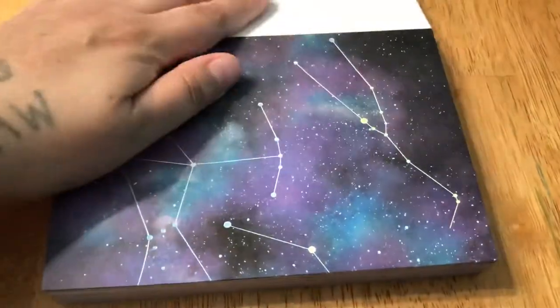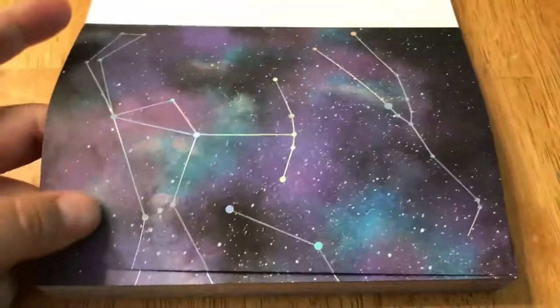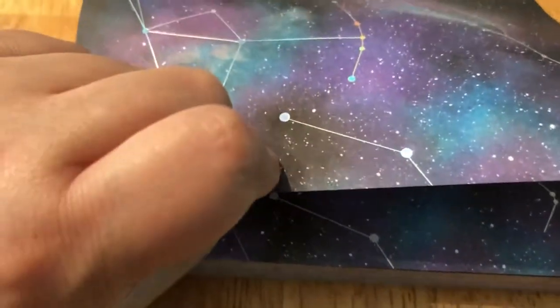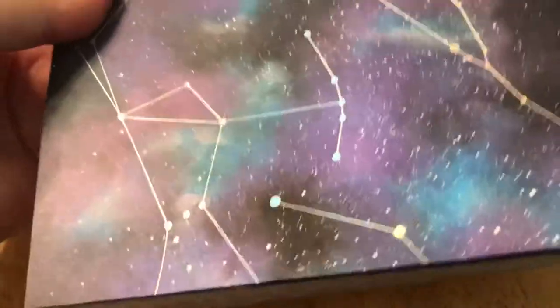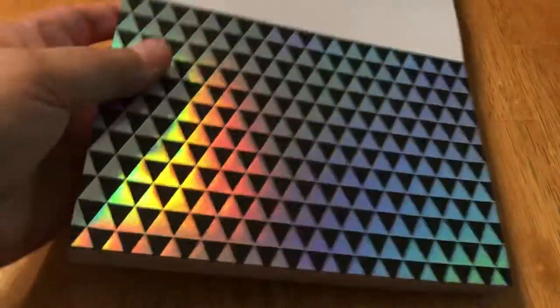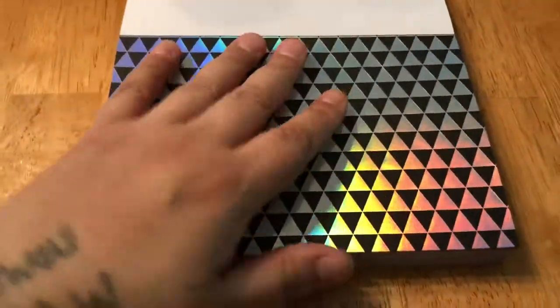This first one has stars on it, and the lines — the constellation lines — are holographic. It's hard to see at first, but yeah, the lines for the constellations are holographic. Let's go ahead and skip to the next page.